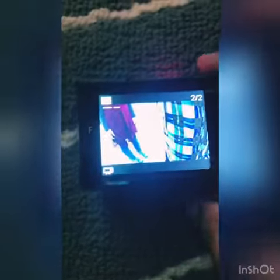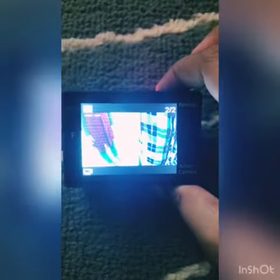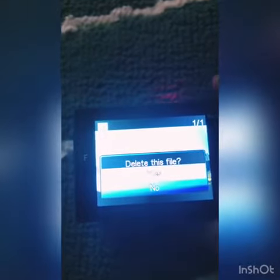And then what you're going to do is hold this button for three seconds. It will say, do you want to delete this file? You can say yes or no — I'm going to say yes. Then you just click it and it's deleted.